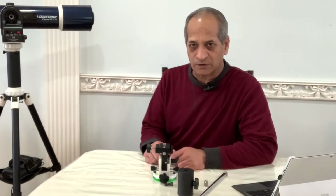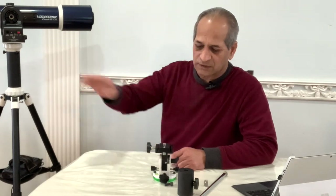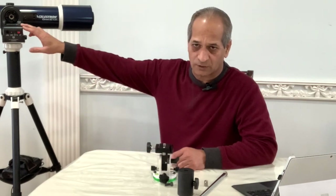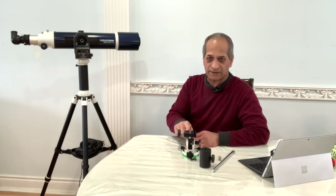In order to convert this mount into an equatorial mount there are two things we need to do: number one, attach the mount to the latitude base, and number two, upgrade the motor controller's software or firmware. To start with, I will remove the mount from the tripod and then attach the latitude base.